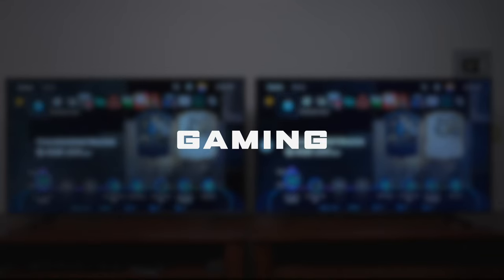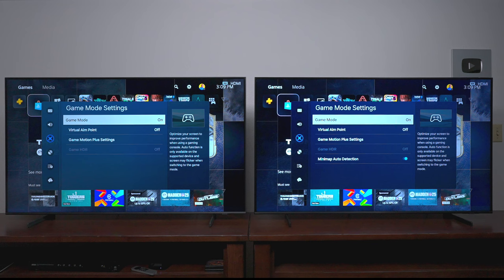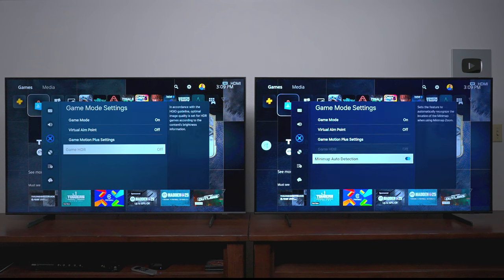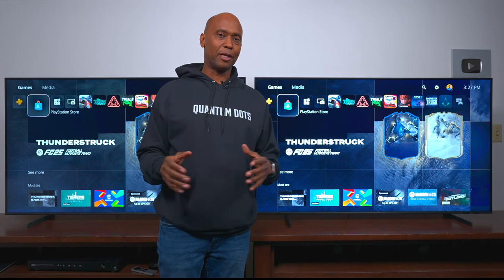I have both TVs in gaming mode now and they have a game bar at the bottom. They look almost identical but Samsung did make some rearrangements in the software on the new one. Looking in the menu they look almost identical except the Q60D has this minimap auto detection feature, which is set to automatically recognize the location on minimaps whenever using minimap zoom. That's another feature the Q60D has over the Q60C, and so far I'm liking the Samsung Q60D.